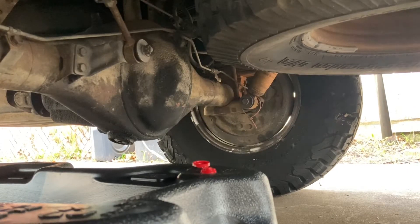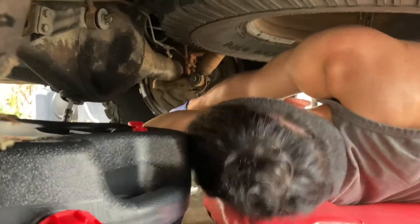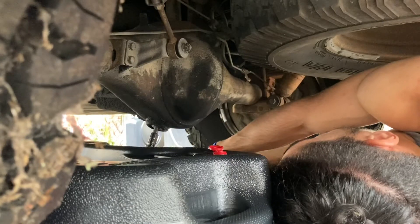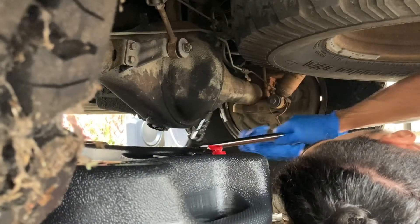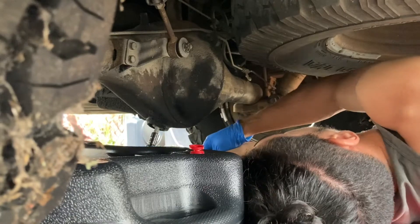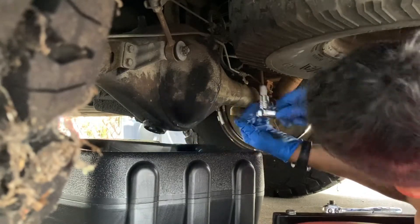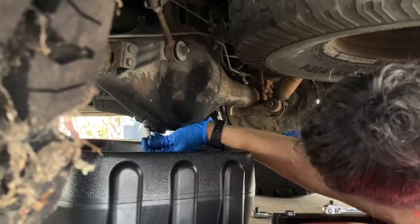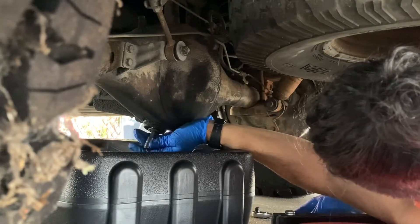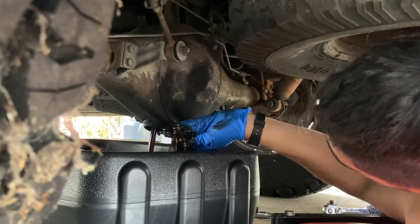Let's get the drain bolt cracked. This is a 10 millimeter hex. There we go — it's off. Alright, let's see how much fluid this bad boy has. Oh my god. It's a lot but it's black, bro. It's dark.